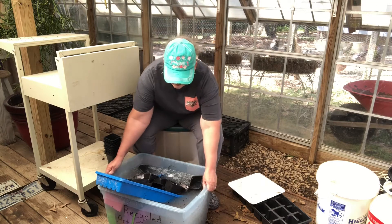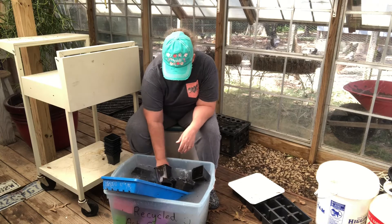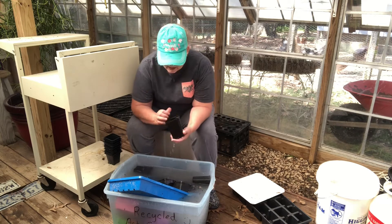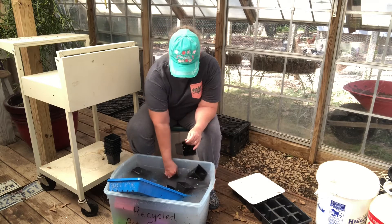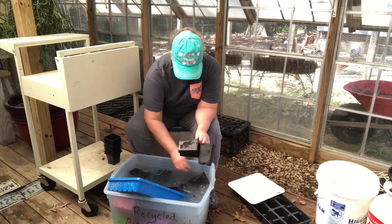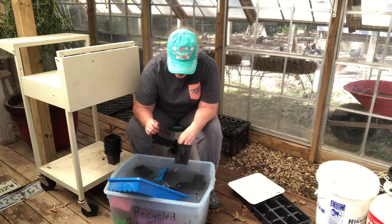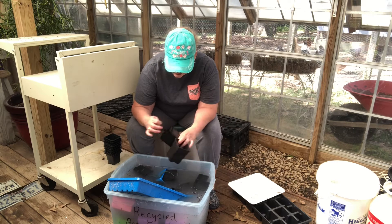So I'm in my greenhouse and I'm washing pots. I do this very frequently because I don't want any diseases or anything like that in my greenhouse, and I reuse my pots. I like to keep everything clean if I can. I just do a quick rinse-off. This is Castile soap that I'm using — it's a very mild soap.